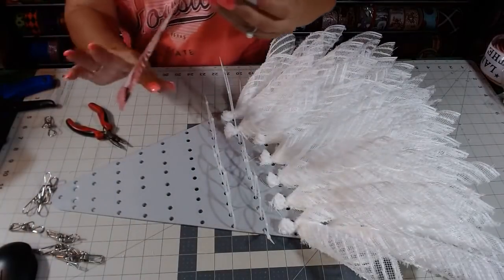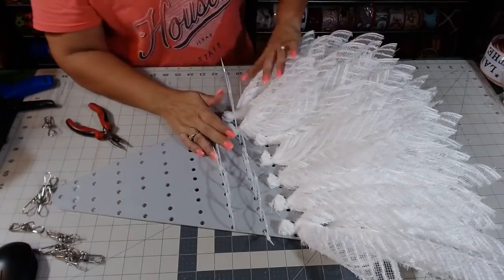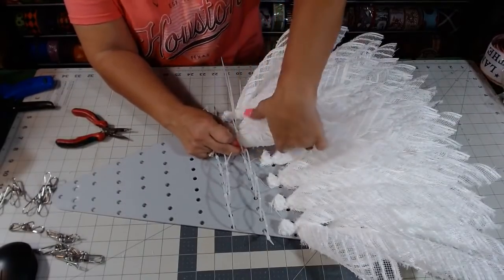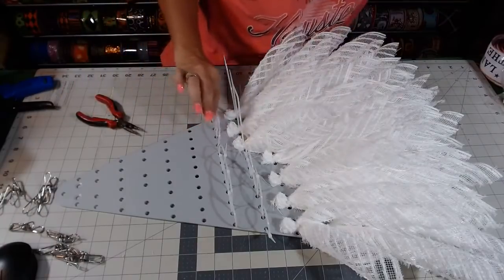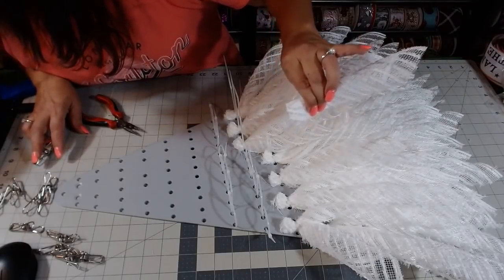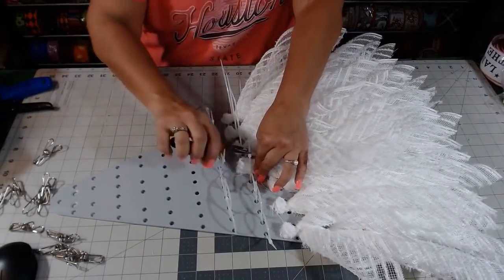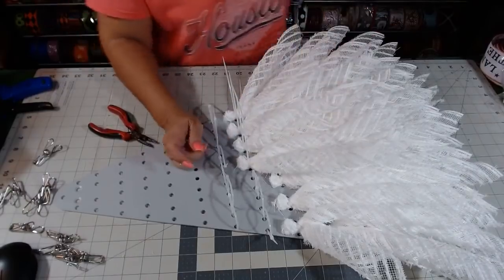This is snow drift mesh. I do have this mesh available for my live sales, but I only do them in the group now. So all of my live sales are there and this mesh will be one of them.